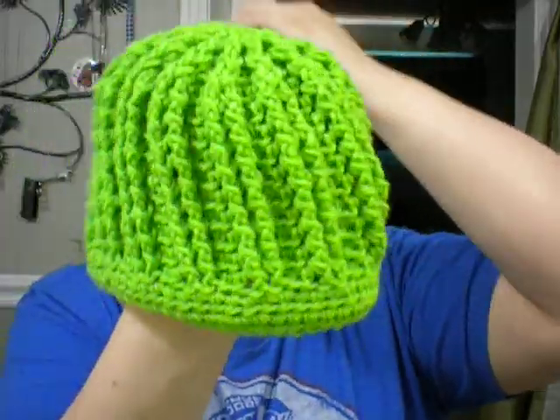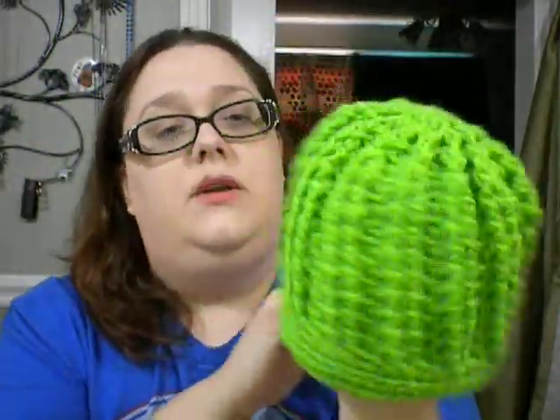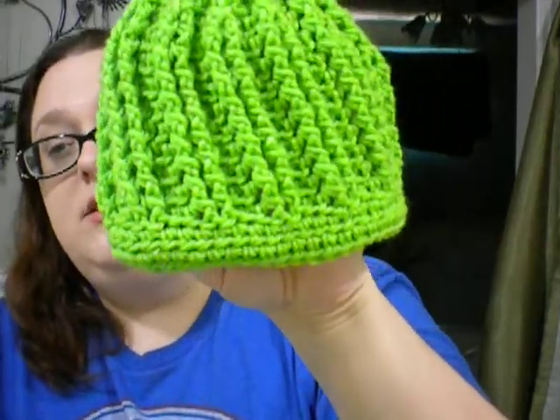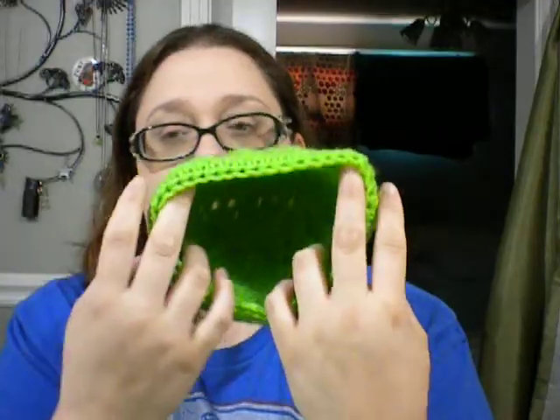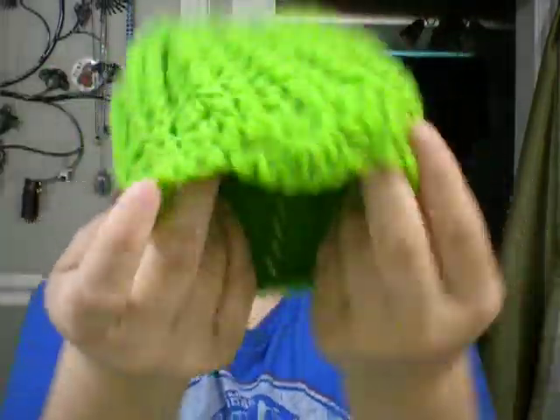I followed another one of her tutorials — it's kind of the same hat, but small. My friend at work is having a baby, and I thought it would be cool to make her a couple hats if I could figure it out. I think it turned out pretty good. I haven't measured it, so I don't know exactly how big it is. I also made this one with little scallop-like edges on the bottom, so I thought that was super cute.